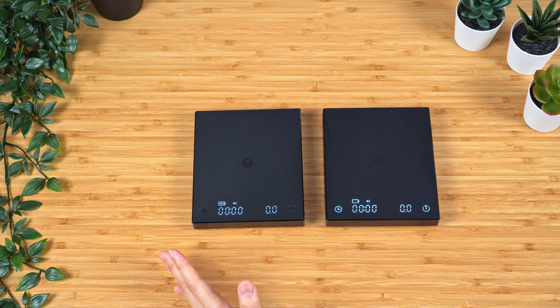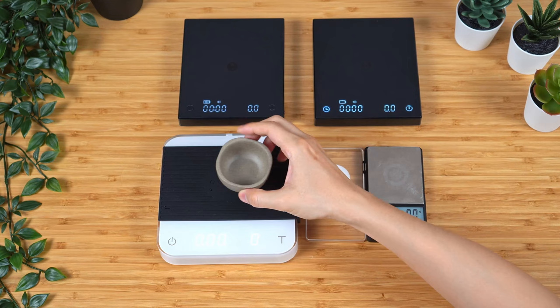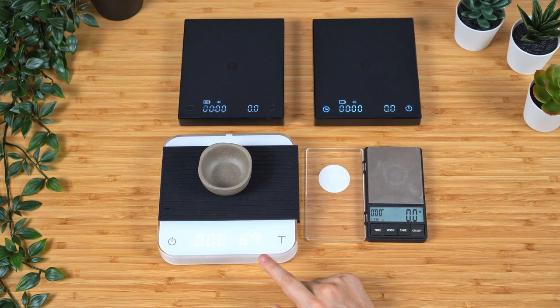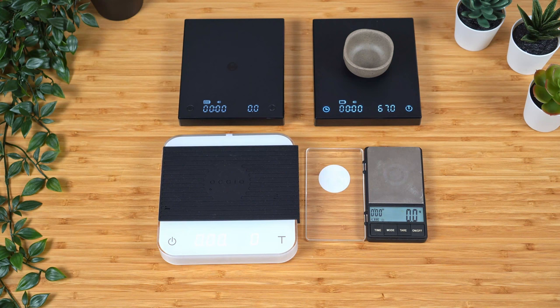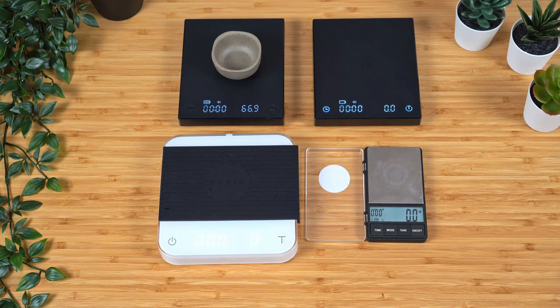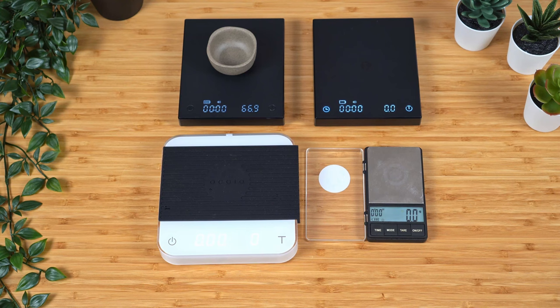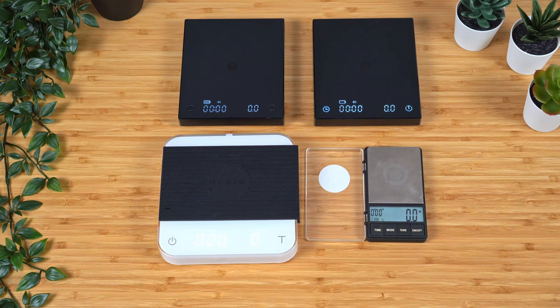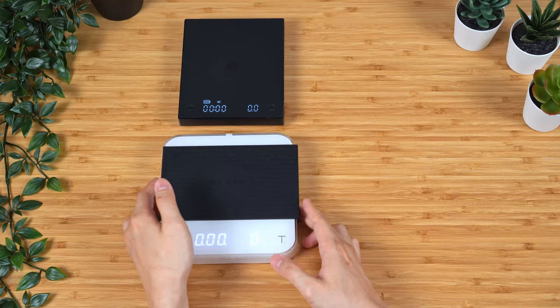One more thing I want to test is whether there are any weight reading differences between the scales. Since I have a bunch, I can test between all of them. We'll be using the same cup here. We're going to use the Acaia since it tends to be the most accurate — it's reading 67. Of course it is missing the one decimal digit, so it could be 66 point something rounding up to 67. Over here: 66.9, 67, and 66.9. So in terms of accuracy, it's fair to say it is fairly accurate right out of the box. As I mentioned in previous comparison videos, I tested it with the calibration weight from the Acaia Lunar, and all three of these scales seem to be quite accurate out of the box.